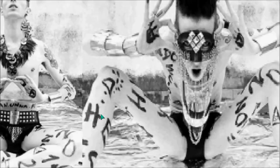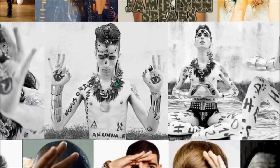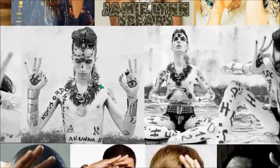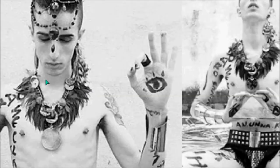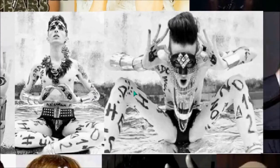Moving along and showing you the 666 sign any which way that they can — it's programmed into society. They know exactly what they're doing. Those who do this fashion shoot know what they're doing.